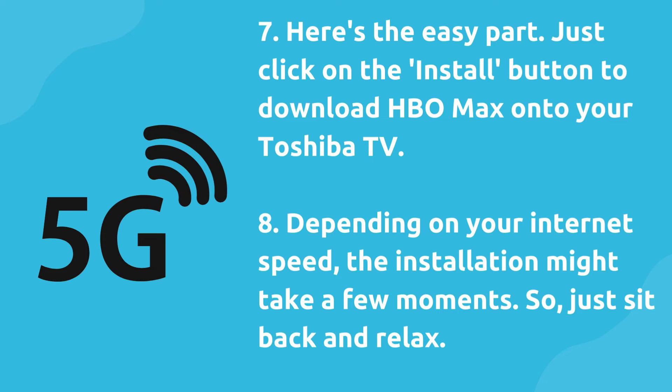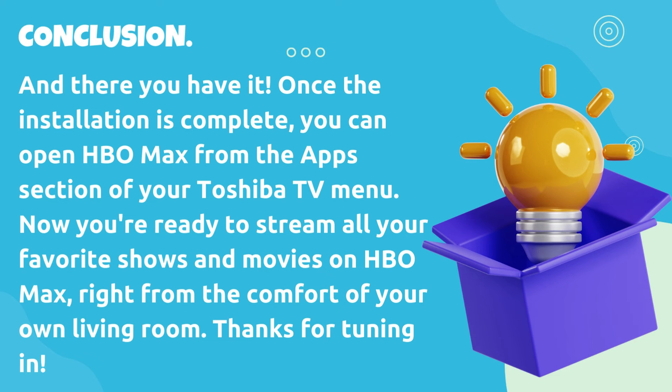Depending on your internet speed, the installation might take a few moments, so just sit back and relax. And there you have it. Once the installation is complete, you can open HBO Max from the Apps section of your Toshiba TV menu. Now you're ready to stream all your favorite shows and movies on HBO Max, right from the comfort of your own living room.